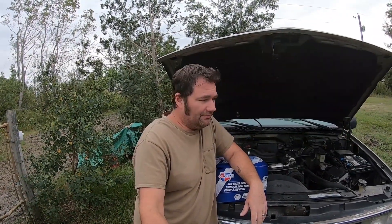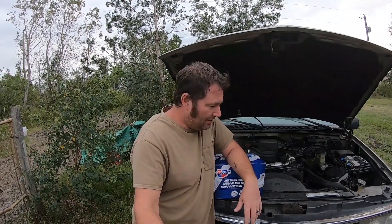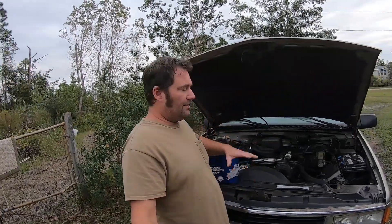Alright guys, welcome back. CFP here and this is Survival Living. This is life. I am back home. It's been a rough day. All new job days are rough days.